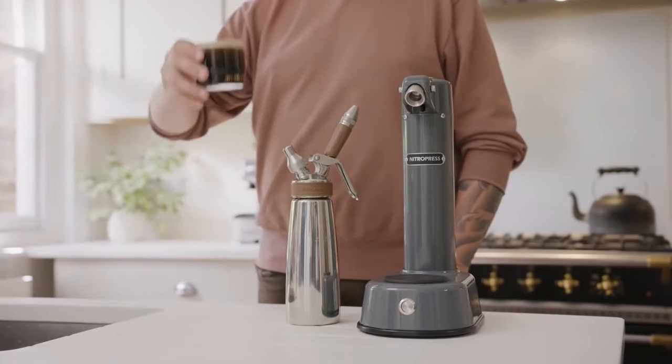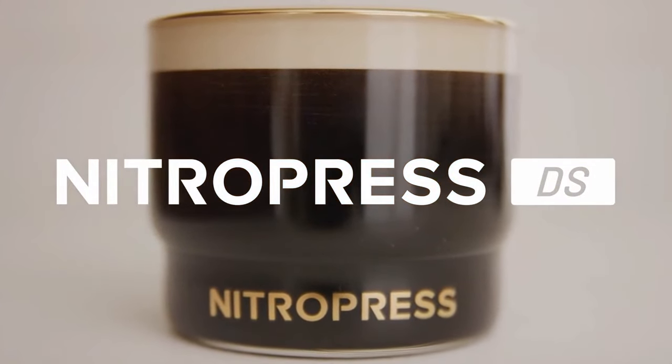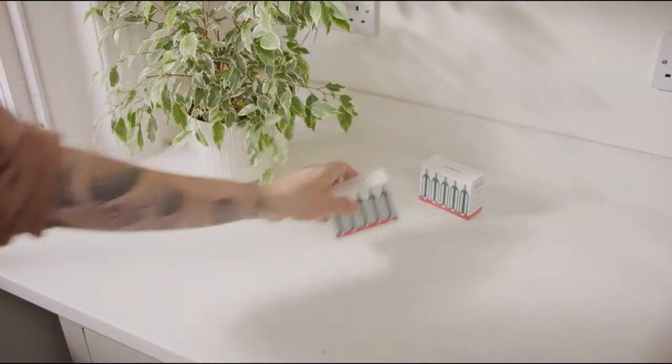Did you see what he just did? He created premium nitro cold brew in just seconds with a simple push of a button. From the makers of the original NitroPress, NitroPress DS is a revolutionary new drink dispenser, making nitro drinks easier to make than ever before, all without a cartridge or charger.